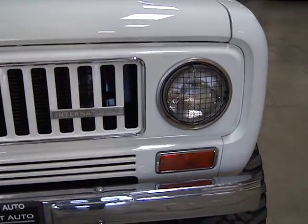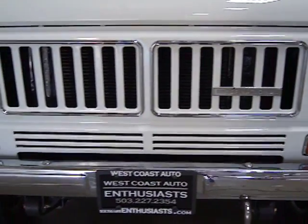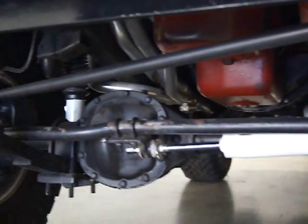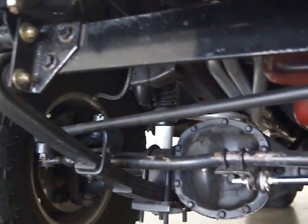It's got the original engine in it with the Edelbrock carb and air cleaner. Everything on this truck basically from the ground up is new — all new suspension, bushings, exhaust. It's got Magnaflow exhaust on it.